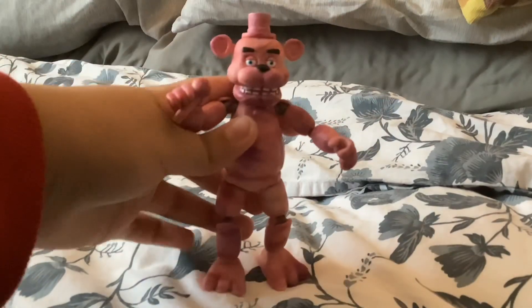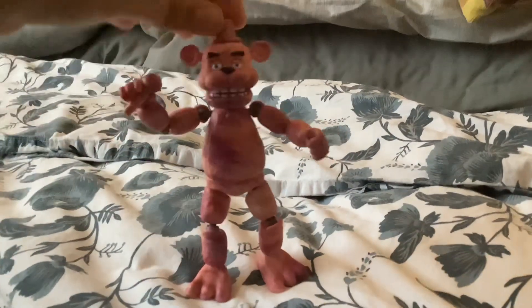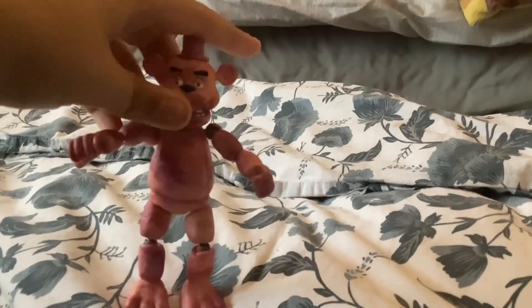He still has upper teeth, which is a big problem. I don't know why they didn't use the Freddy Frostbear mold on this and just remove the frosticles. But whatever. And he has a little bit of badness in his leg — it's like super flimsy. But all in all, he is really, really cool and good.